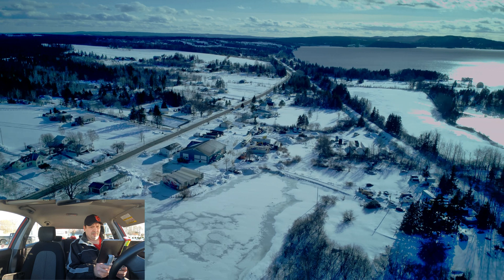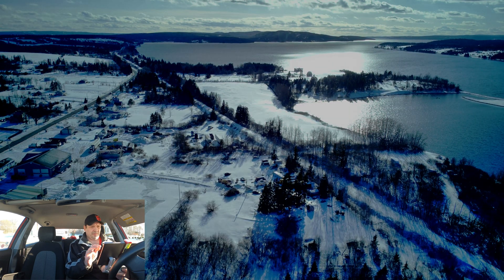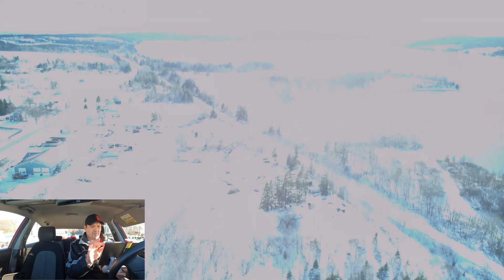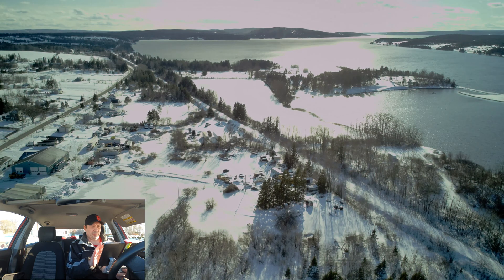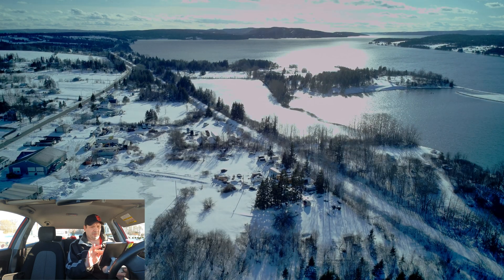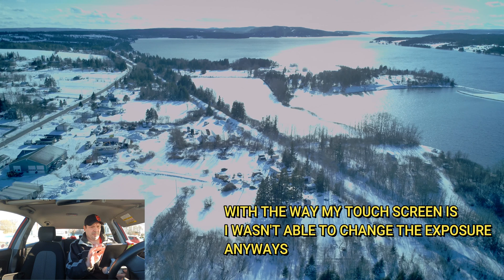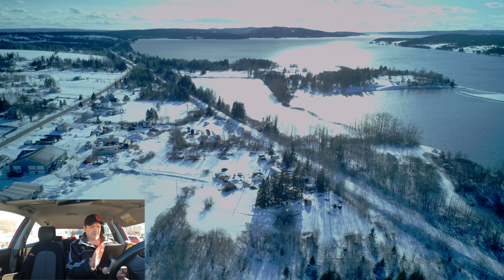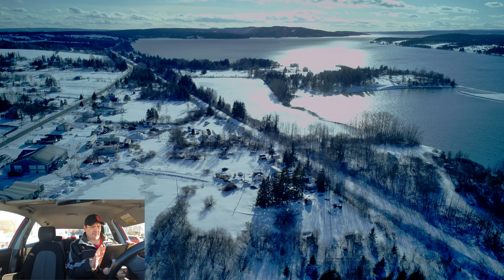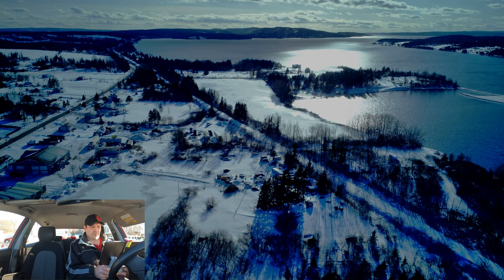Yeah, it still looks a lot of purplish. So let's go back in and hit it back to auto. It still looks purple. Let's try manual again — bring the ISO level up and then bring the shutter speed way up. Changing the exposure I find does not help at all. Let's go 300 ISO. 400. 400 is too much, let's try 200. It still doesn't look any better, guys. Let's go back to auto and just leave it there for now.